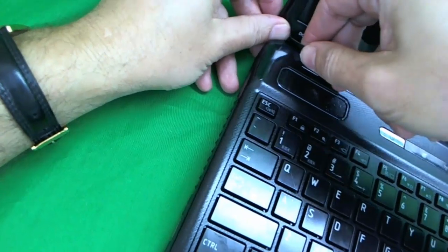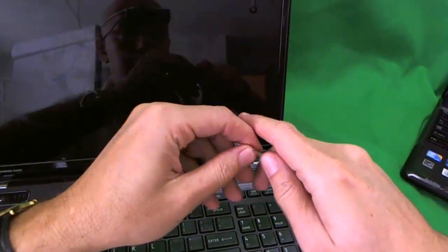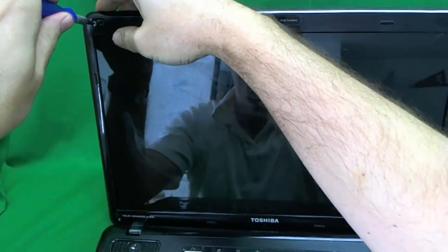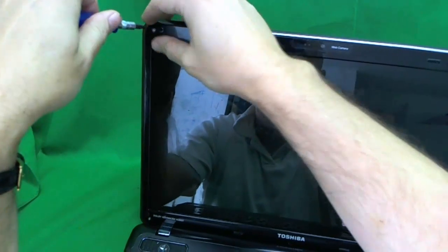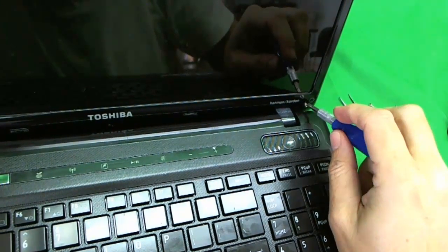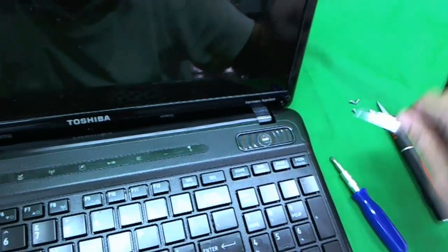That's three and that's four covers removed. Next we use our PH1 bit to remove these screws. Keep all your screws in separate piles from different parts so that you don't lose them and keep them organized. If the screw doesn't want to come out, I like to use the tweezers to take it out.